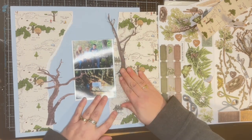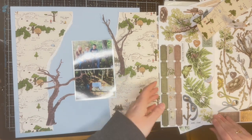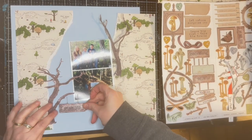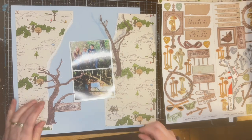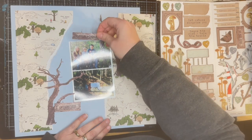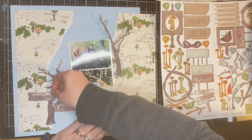I found another tree. I believe that collection for the 49 and Market is called Nature Study — there might still be some in the shop. If not, there are other 49 and Market collections that would go great with it as well, that have lots of leaves and trees and stuff like that.